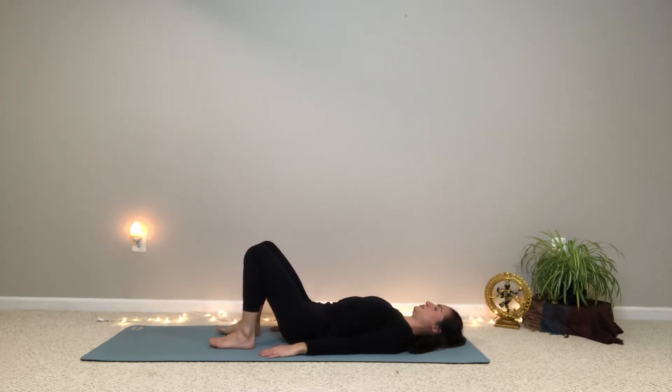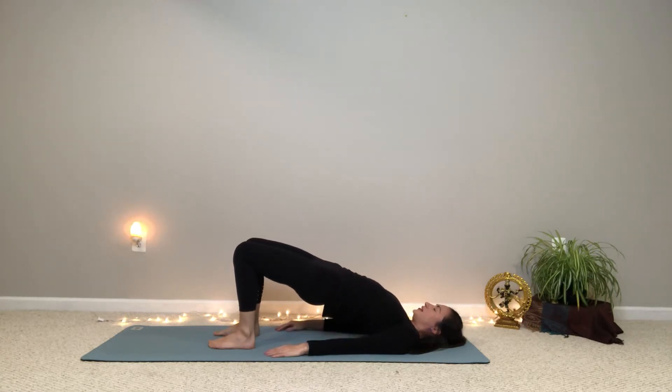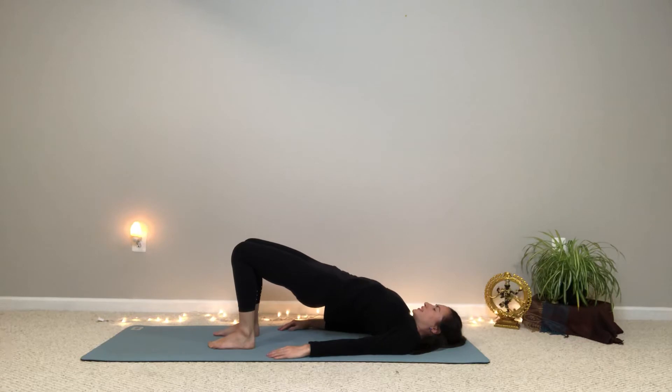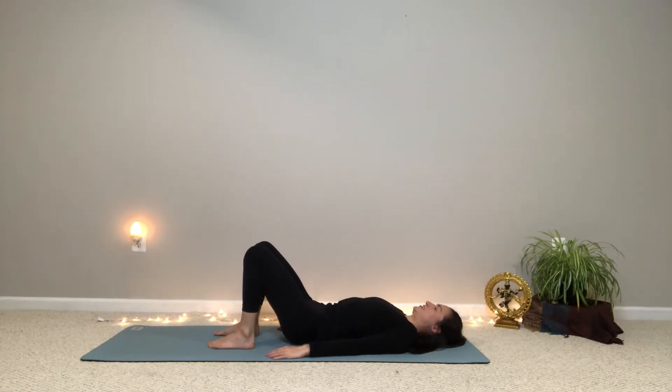We'll do two more like that. So take your time, move at the pace of your own breathing. Inhale, lift your hips, feel the front of the hips stretching. And exhale, roll down. And then last one — inhale, lift the hips. And exhale, gently relax back to the ground.